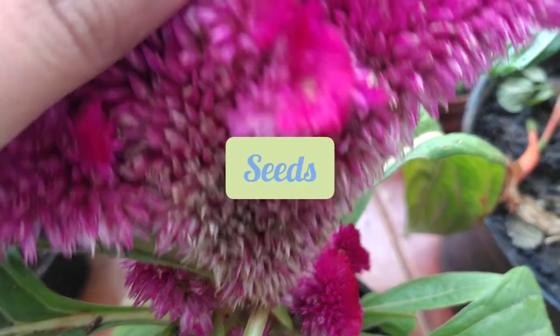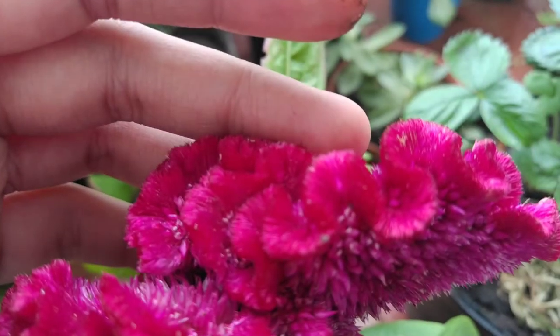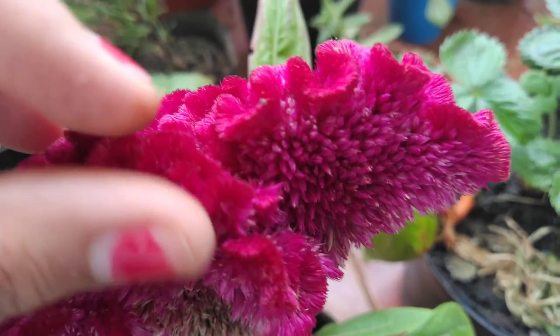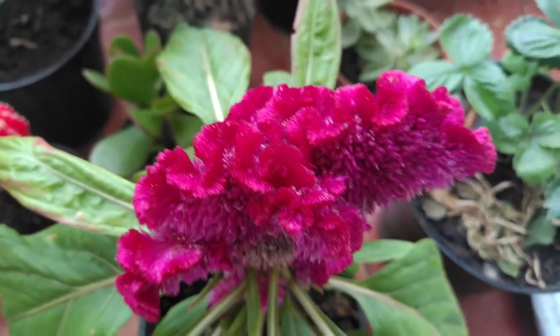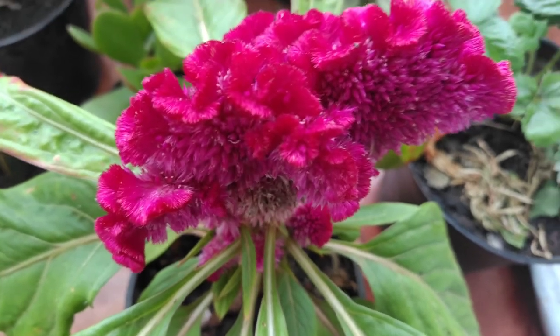The seeds of celosia are on the uppermost side of the flower — as you can see, these are the seeds of celosia. Whenever the flower dries out, you can dry it further in the sun and use it to propagate celosia very easily. Celosia propagation is from cuttings, and you can also use these seeds which are present in the flower.